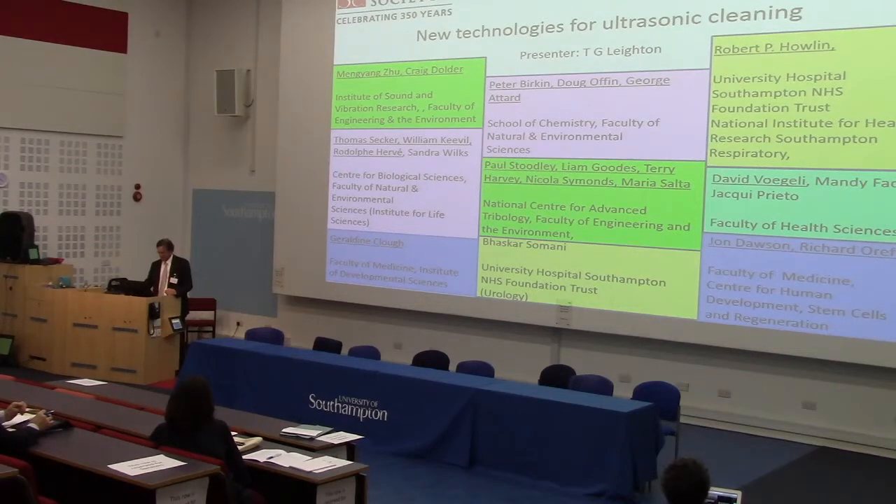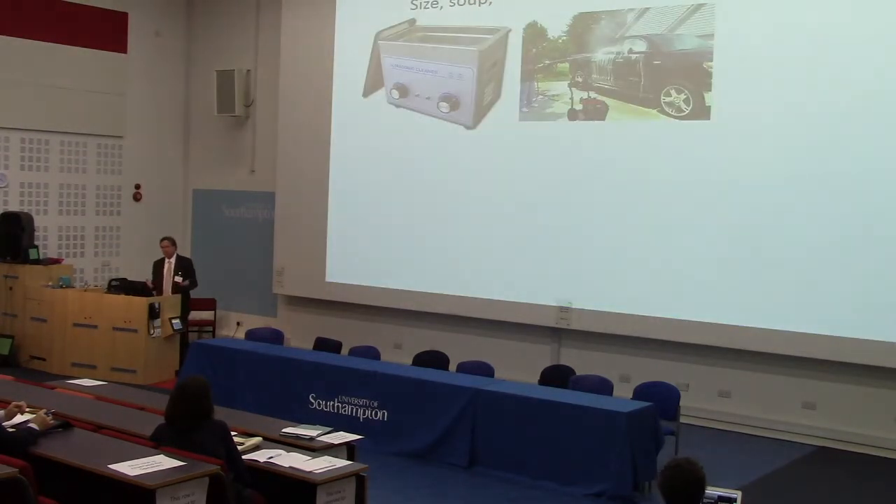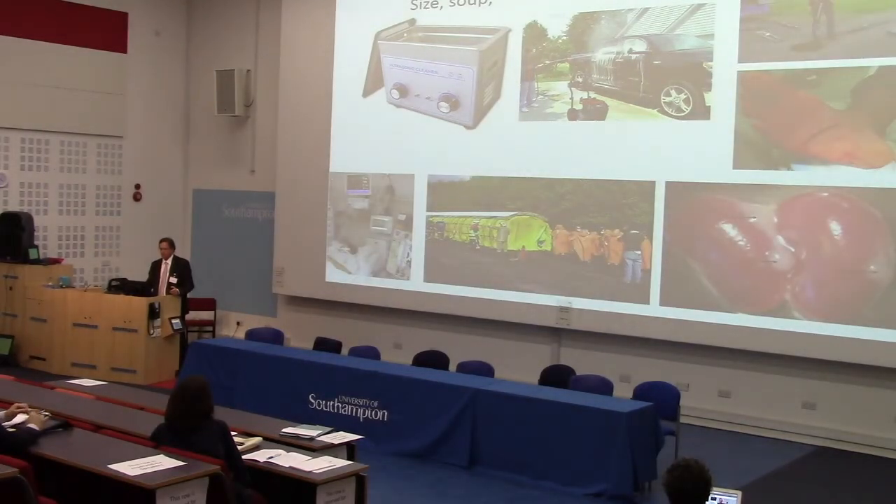So what is this technology? It's about cleaning. There are a number of technologies people use for cleaning — there's ultrasonic cleaning baths and there's pressure washers. The problems can be summed up in size, suit, spray and shred. You can't fit a big thing like a person in an ultrasonic cleaning bath — you can't fit anything bigger than the bath. So you've got a size issue.